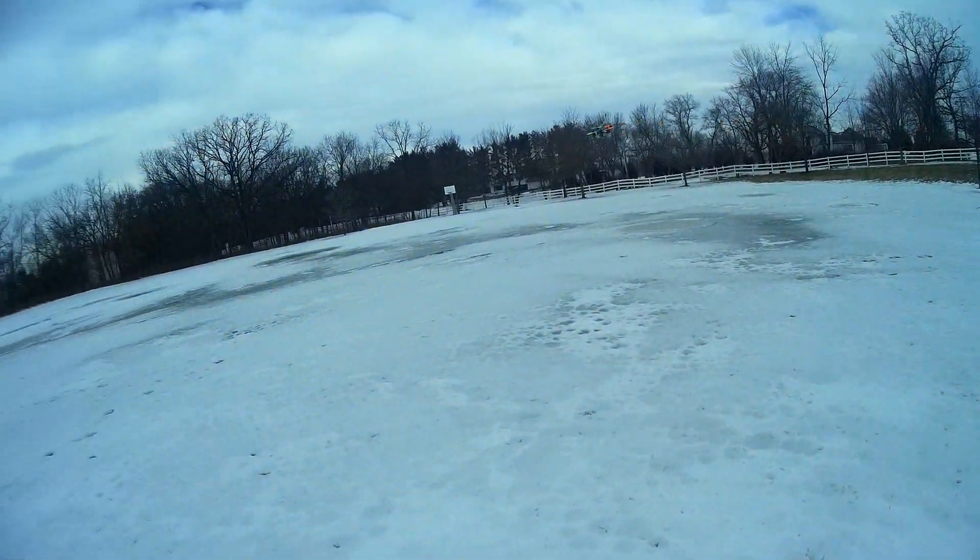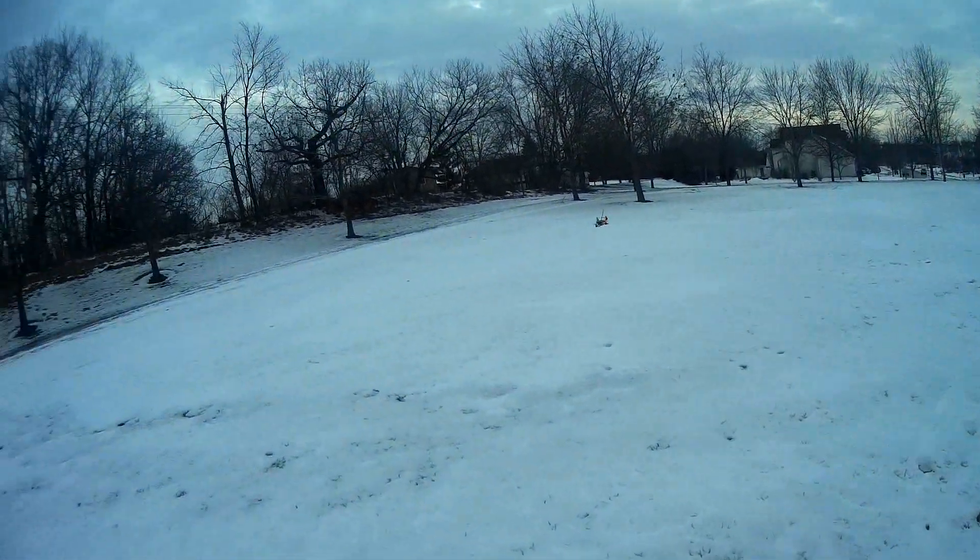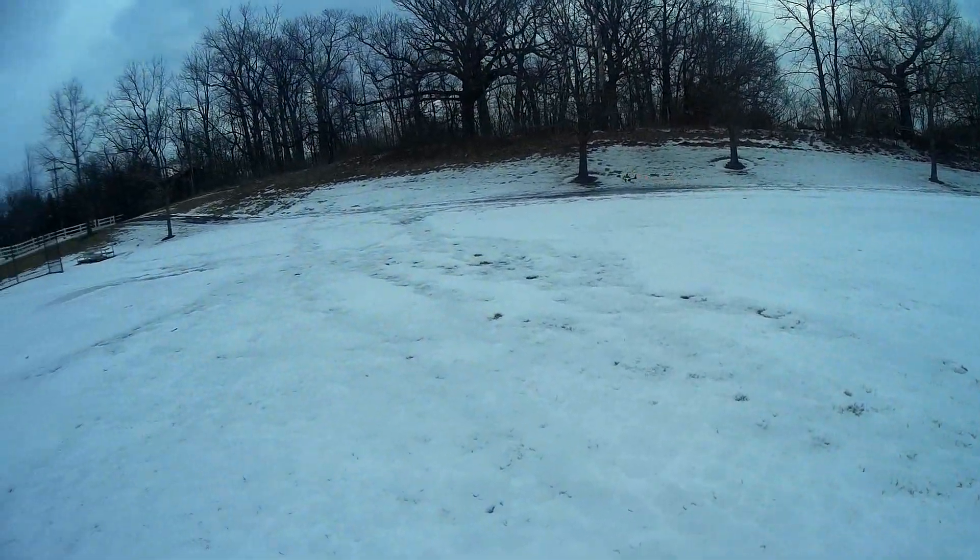First time out flying. First time ever using a NAS board.